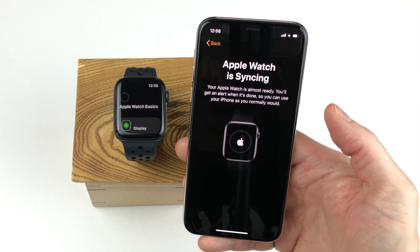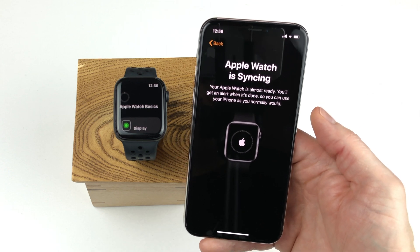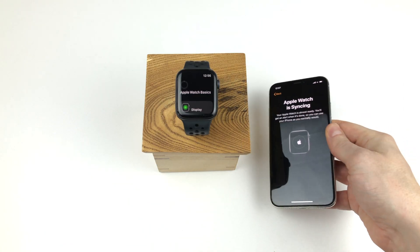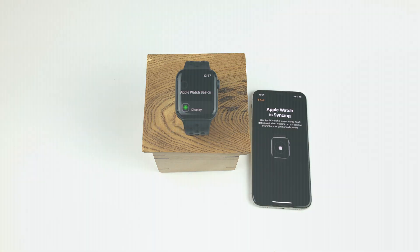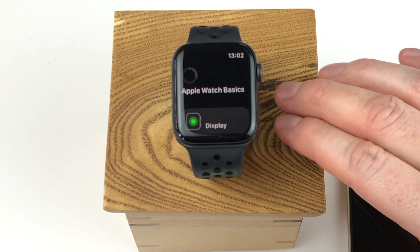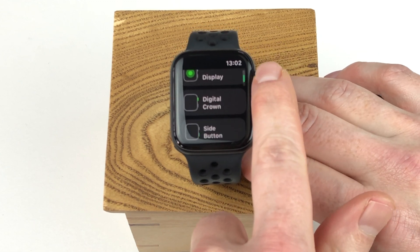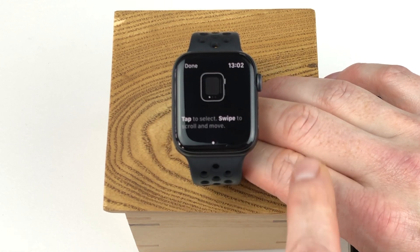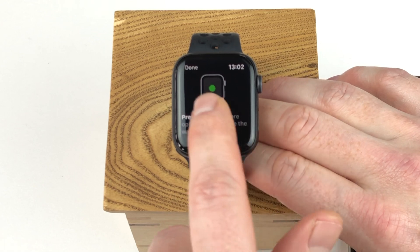Now the Apple Watch starts syncing with your phone and the long wait begins. You can of course use your iPhone while the sync is going on and the Apple Watch will ping you when it's finished. While you wait for the sync to finish, you get some information on how to use your Apple Watch. If you tap the display option, you get information that you can tap to select and swipe to scroll or move. You can also firmly press the screen — force touch — to get additional options in some apps.